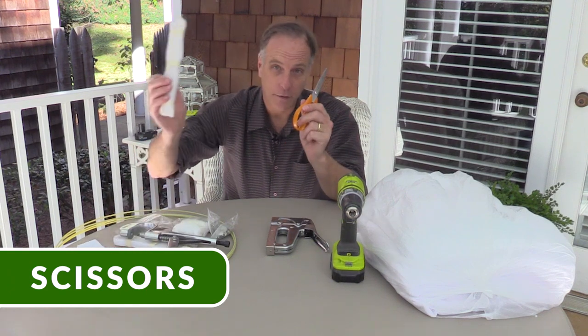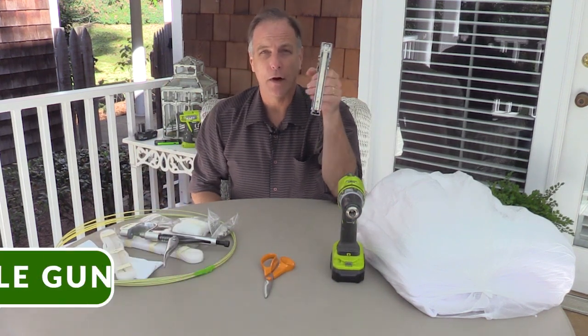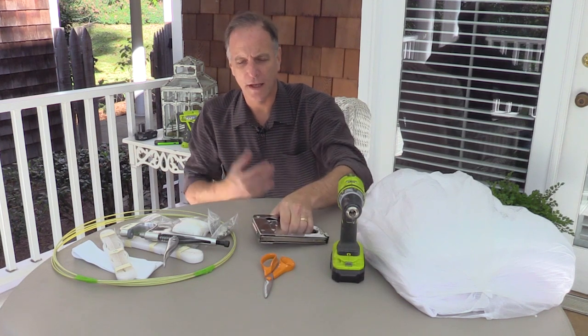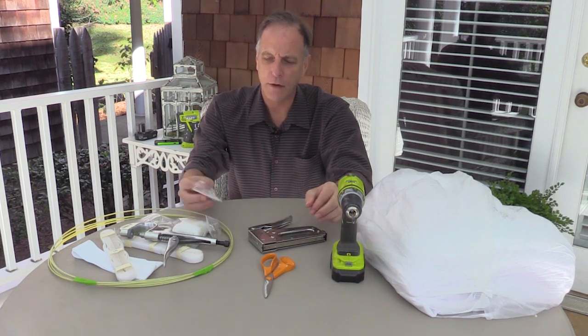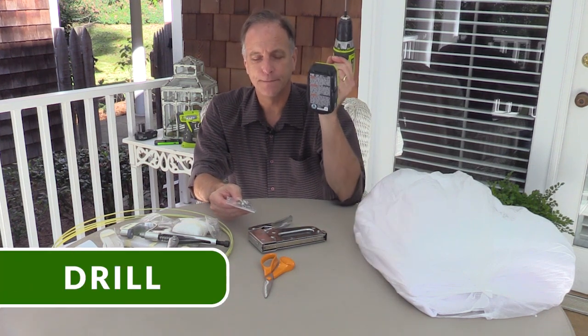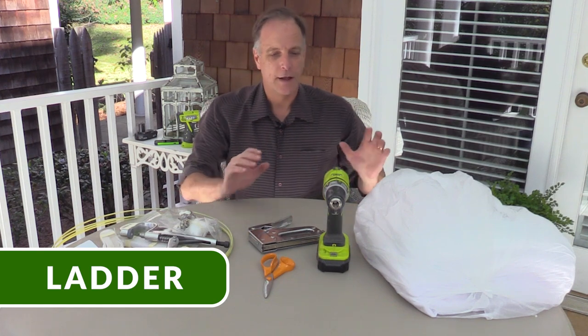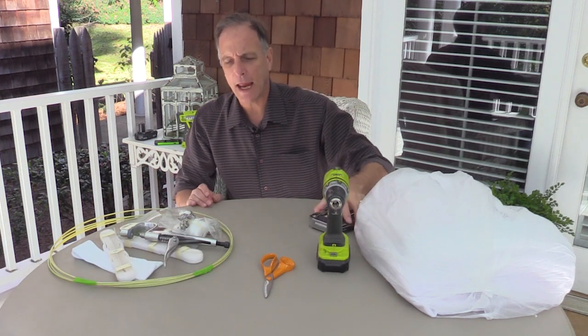Let's talk about the tools you'll need. You're going to need scissors to cut the velcro, a staple gun to reinforce that velcro every 12 inches so it doesn't pull away, and for the marine snaps — the male snaps go on a screw stud — so you'll need a drill. That's it. Oh, and a ladder.